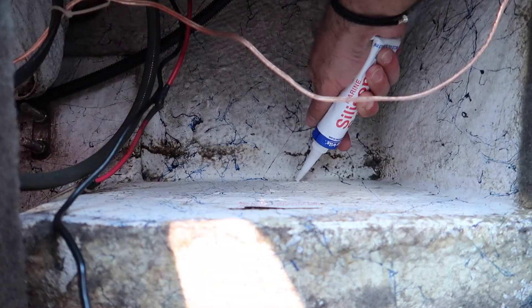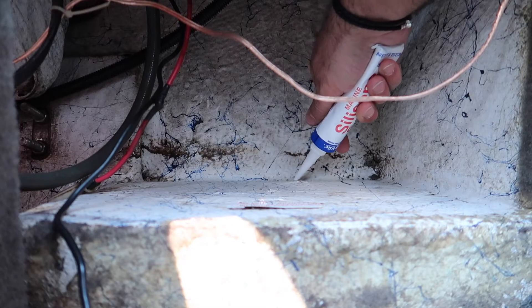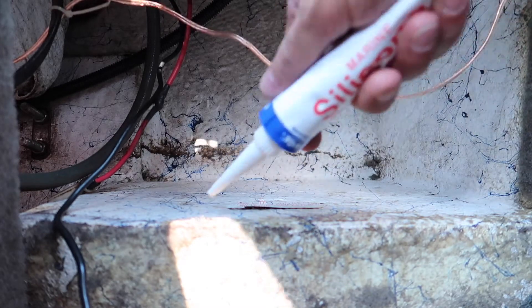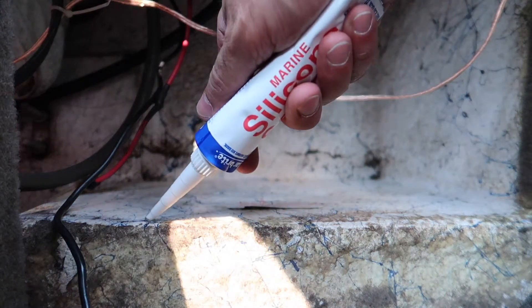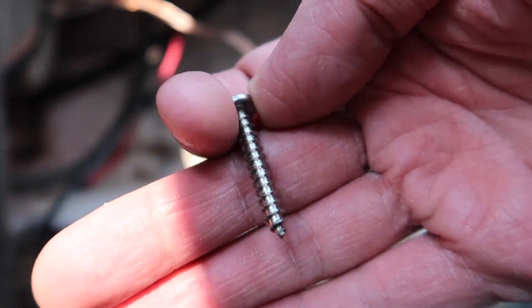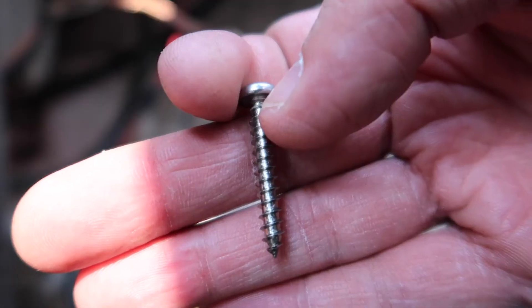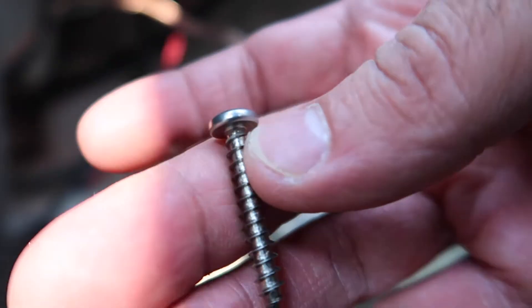The reason you want to reseal all the old holes is that you don't want water getting inside and being absorbed by the fiberglass — next thing you know, the hull is damaged. For the screws I'm using, it's a 1.5-inch number six stainless steel. You want something with aggressive teeth to sink in well, and make sure it's stainless steel.